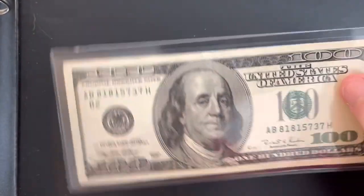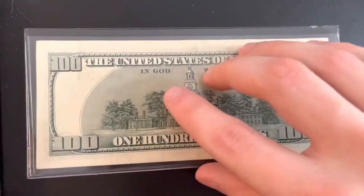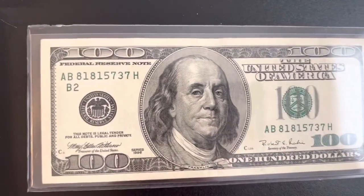Now I have one that's in very nice condition. I put it in this protective plastic sleeve — I don't know what they're called. I just want to take a quick look at it again because I see a lot of you guys like the hundred dollar bill videos.